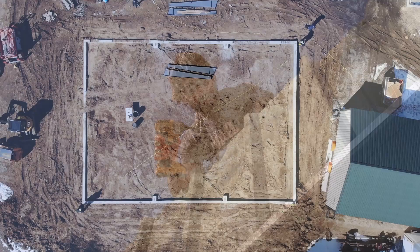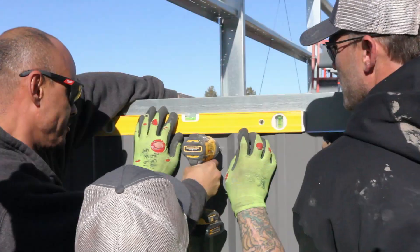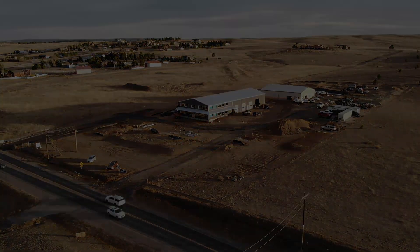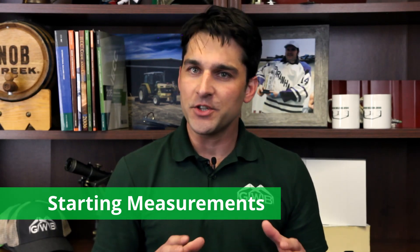In a future video we'll go over foundations in more detail. Before you stand any columns or erect any parts of the building system, a handful of measurements need to be taken to make sure you don't need to make any corrections prior to setting the columns. Nothing's more aggravating than having to take steel down just to make a minor adjustment to a base plate or to add a shim. These pre-erection measurement checks can all be done just after the foundation is poured and before the building arrives, so there's no reason to wait.